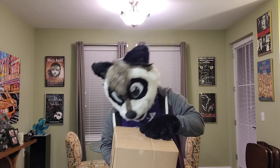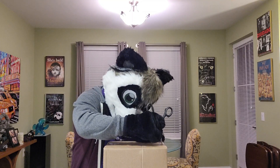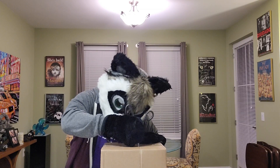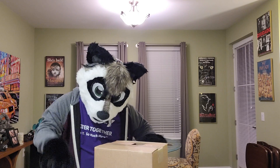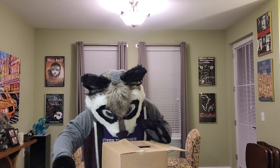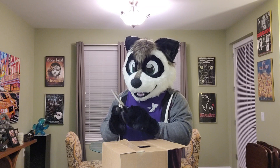Let's open this thing. This is my first time opening something with scissors with my hand paws on. Hopefully I don't make a mistake because I only got one shot at this. That looks good. I think I can pull it — maybe I can pull it, I don't know if I can pull it. It's a tough thing to do with hand paws on, isn't it?